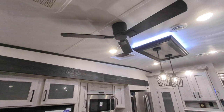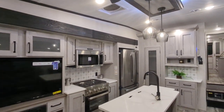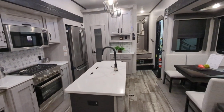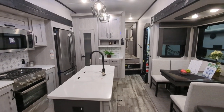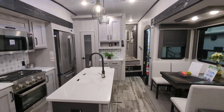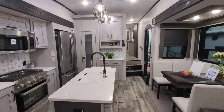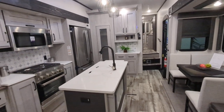It actually has a ceiling fan in it, which is really nice for just moving the air and helping keep it cooler in here. And while it's four seasons with the heated forced air underbelly, extra insulation in the walls, and double pane windows — even if you're not a four-season camper, that still matters in summertime because it's going to help keep it cooler in here for you.